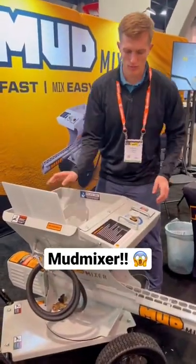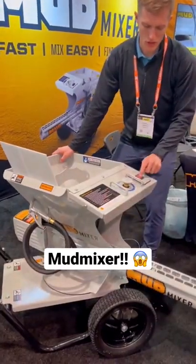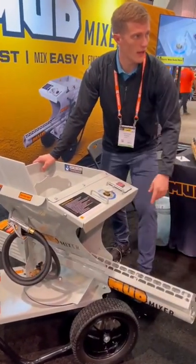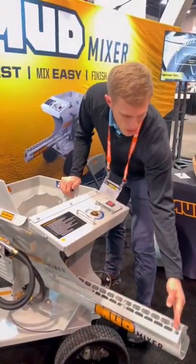Drop your bag of concrete, it cuts it for you. Connect your garden hose down here. Flip your switch on, it starts to auger the material out. Your water is injected down here with these spray jets. And then the mixing takes place right here.